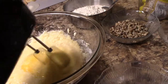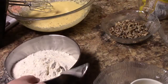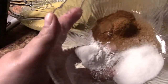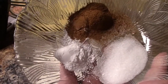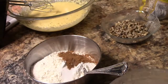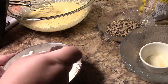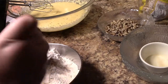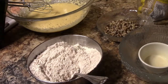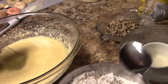Blend that together, then take your dry ingredients: three cups of all-purpose flour, two teaspoons of cinnamon, a teaspoon of baking powder, and a teaspoon of salt. I like to mix my dry ingredients before adding them to the wet mixture — it ensures everything is well blended so you won't have a pocket of cinnamon or a pocket of salt.